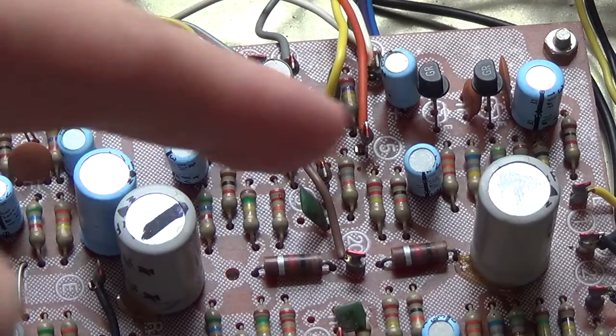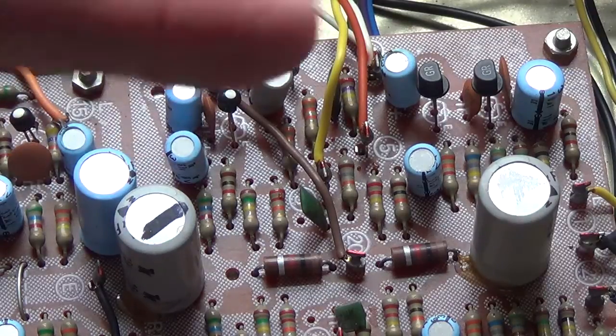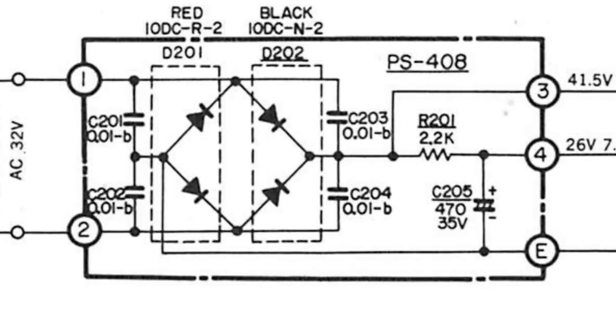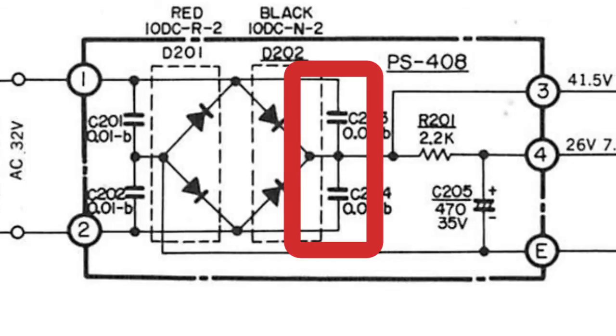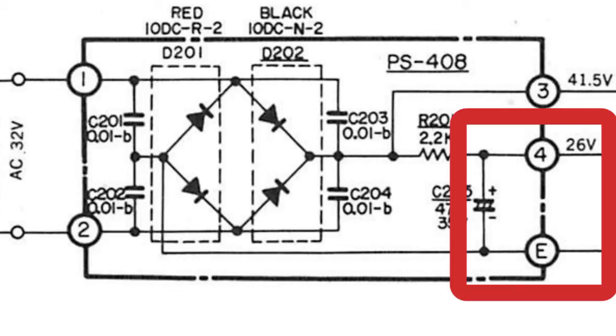These are all the original capacitors — nothing has been changed and this is used nearly every day. The mains transformer has an output of 32 volts AC, which feeds the bridge rectifier. The output from the rectifier goes to the smoothing capacitor, shown elsewhere on the schematic. There are RF filter capacitors across each diode. The second 26 volt rail feeds the preamp stages.